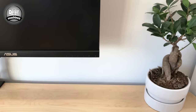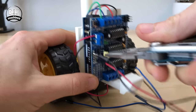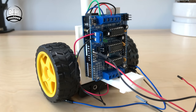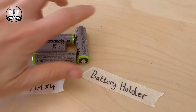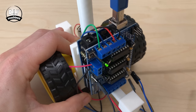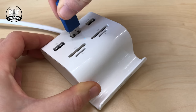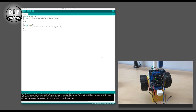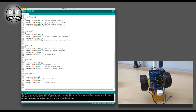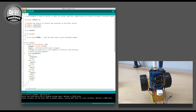Before we put any batteries in, we need to temporarily remove this jumper. This will protect the USB cable and our computer whilst we're programming the Arduino. Insert four AA batteries into the battery holder, and then connect your Arduino to the PC. Open the Arduino IDE, and copy the code linked in the description below. Paste it over the existing code, and then upload it to your Arduino.